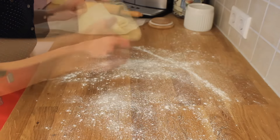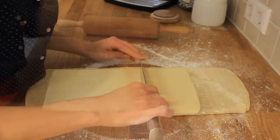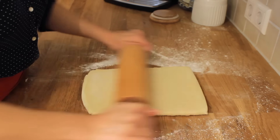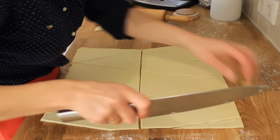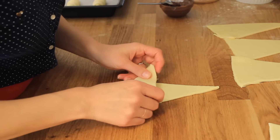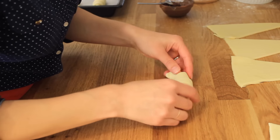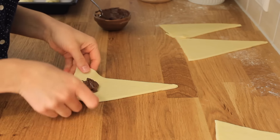Sprinkle some flour over the work surface and gently start to roll the dough. The dough is now a bit hard as it is cold, so you have to roll it slowly. Divide the dough into two parts and work only with one part at a time. Leave the second part of the dough in the fridge so it remains cold before rolling. Roll the dough until you get a thickness of about 2 mm. Cut the dough in half and then into triangles. Put some chocolate or hazelnut filling on the dough and shape the croissant. If you wish to have a higher and more narrow croissant, roll it as shown.